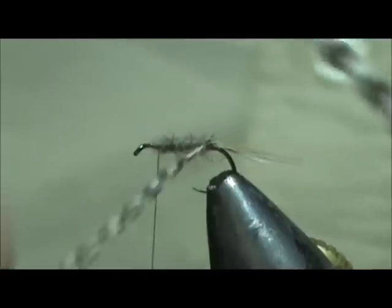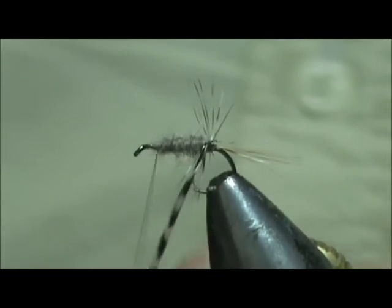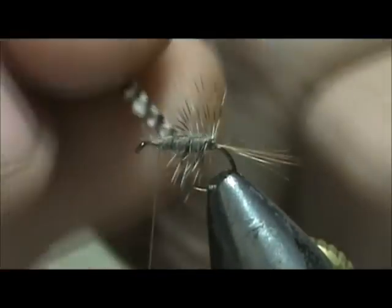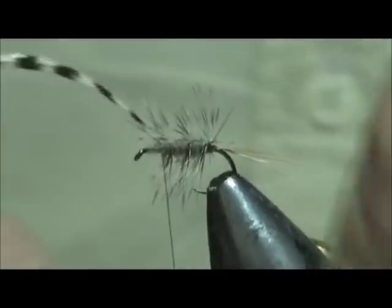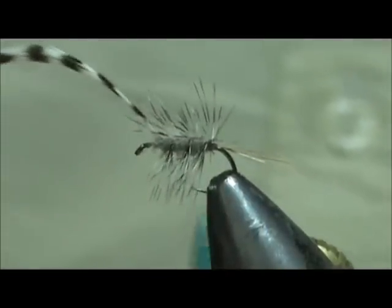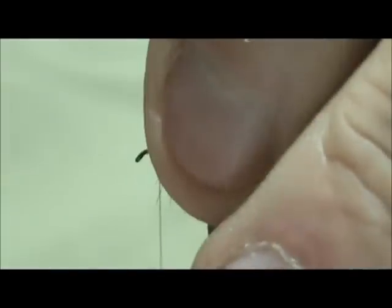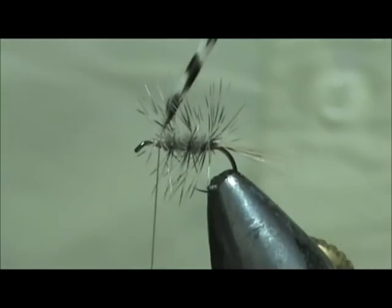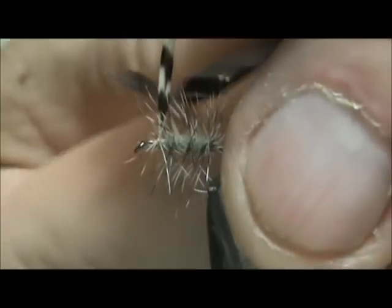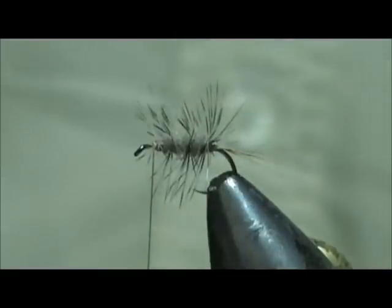Now we are going to take our hackle, get one whole wrap at the back there, and then palmer that forward. Three wraps is plenty, and then we are going to tie that down. Going to hold that back and put a couple of wraps right in front of it, and then we can remove that excess. Get that nice palmer effect there.